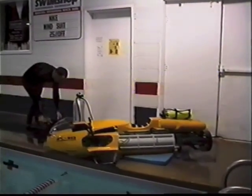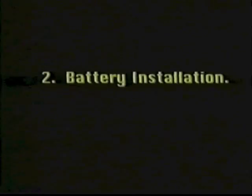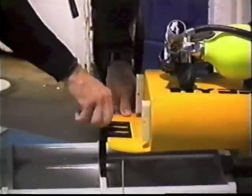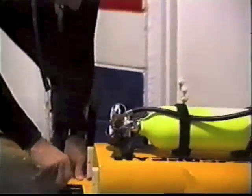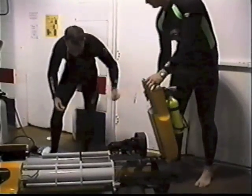The first step is to move all of your equipment to the launch area. Next, lift the seat and rear fairings for installation of the forward and aft batteries. This is a good time to verify that the vent caps have been replaced on the battery lids.